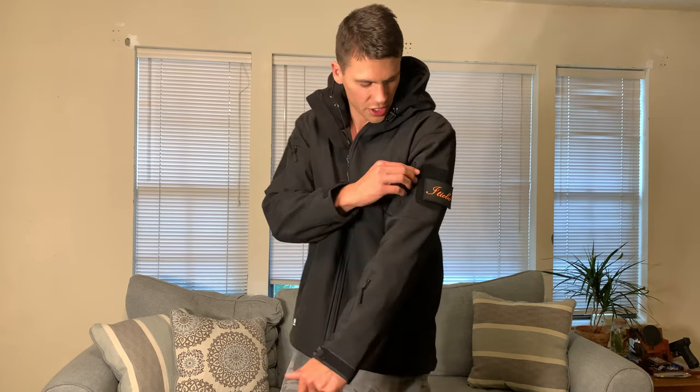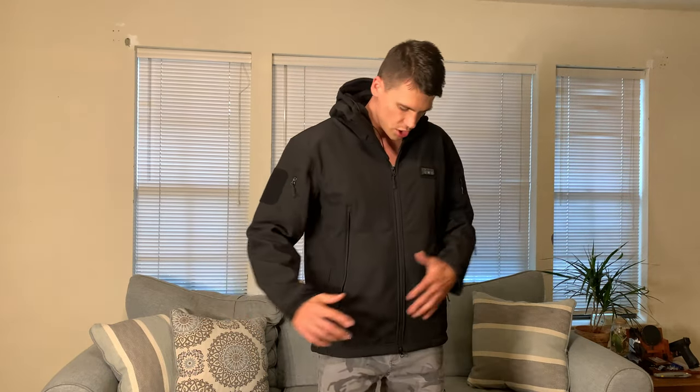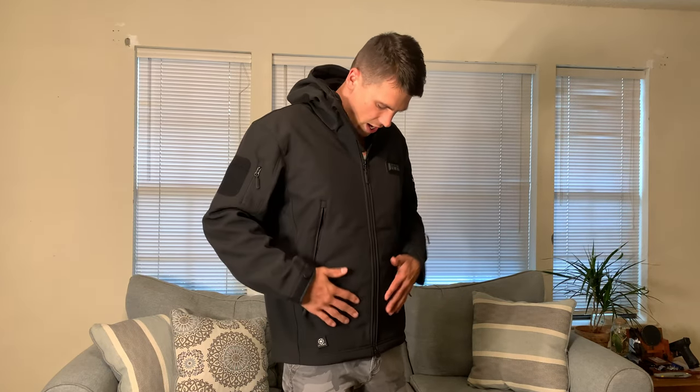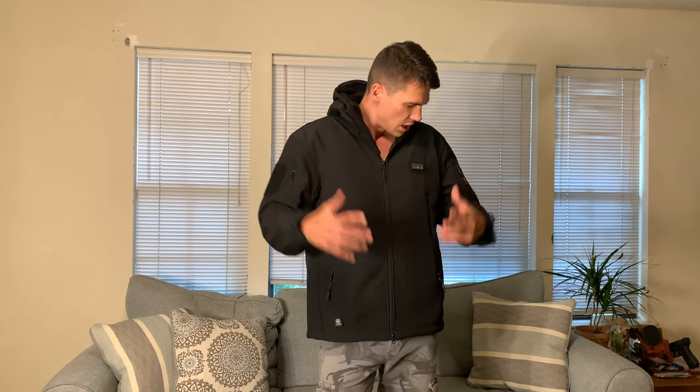There's a zipper here and even a zipper on the sleeve, so plenty of places to keep things like a lift ticket if you were using this as a ski jacket. There are nice deep pockets on the front as well. All in all, this is just a very well-built jacket. I'm very impressed with it, and the fact that it's heated makes it really well suited for winter conditions. That's a quick overview — thanks so much for watching and enjoy the rest of your day.